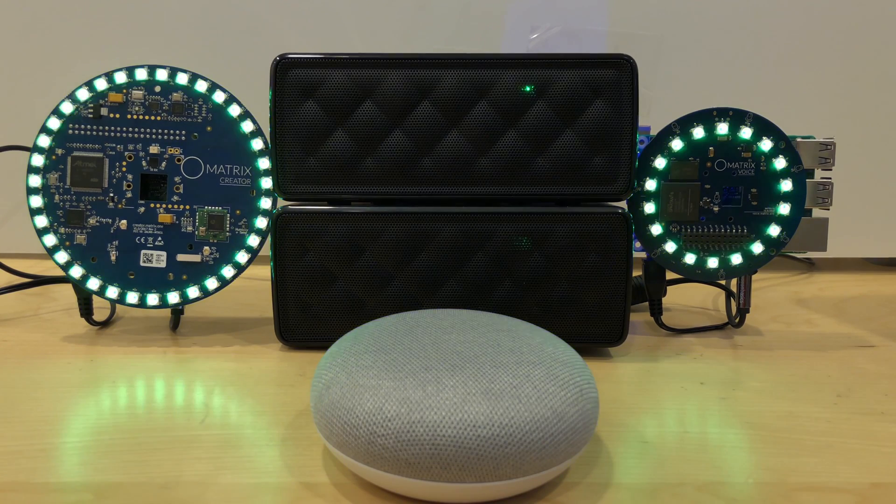Okay Google, say hello. Hi, what can I do for you? What time is it? It's 1:22.